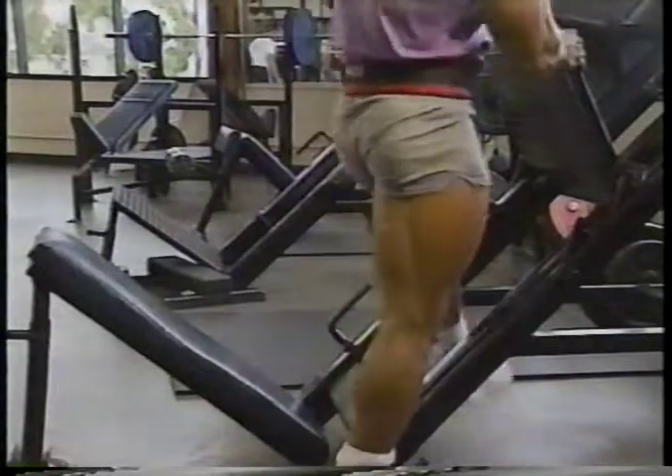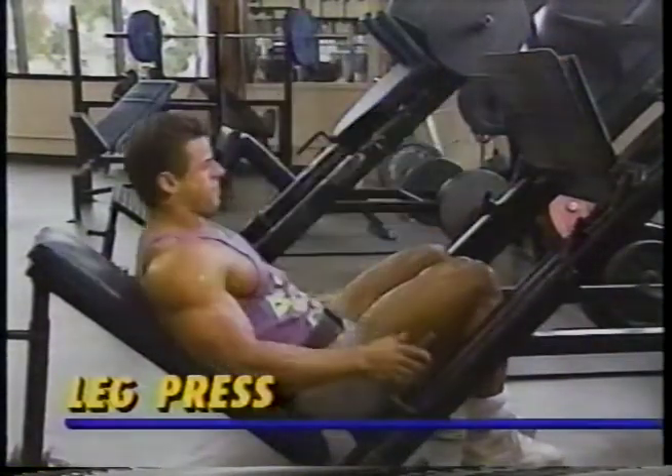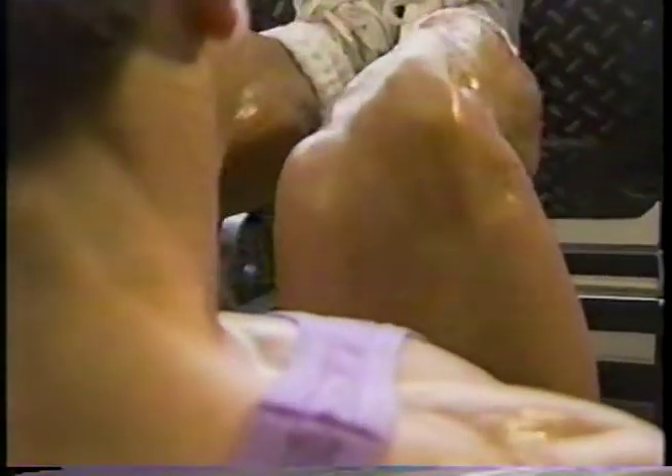My second quad exercise is the leg press. I keep my feet together while performing these to stress the outer quads for that freaky sweep. I like to go a little higher on the reps here — around 20 or so, for four to five sets.